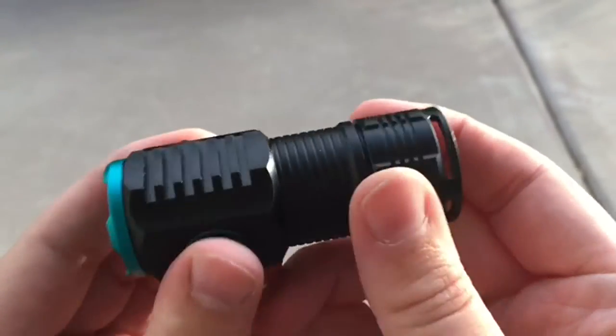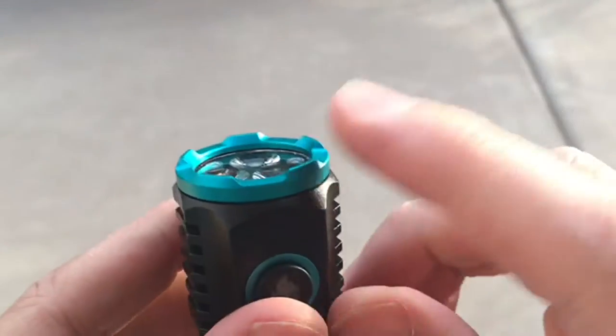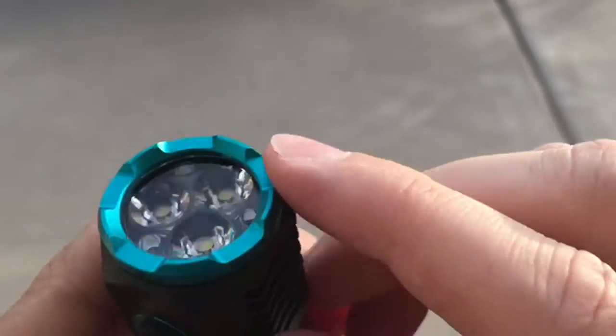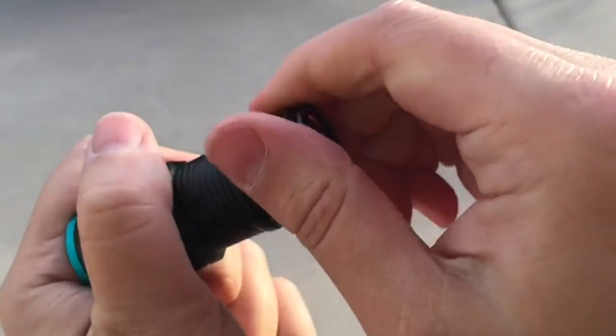It's a metal body, so it has some heft to it. It feels like all of those other kind of aluminum flashlights that are popular right now. This anodized-looking part is also metal — that's not plastic, that's metal. So it's built pretty well.